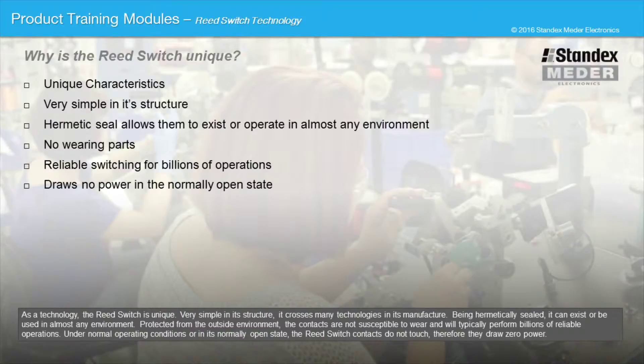Under normal operating conditions, or in its normally open state, the reed switch contacts do not touch. Therefore, they draw zero power.